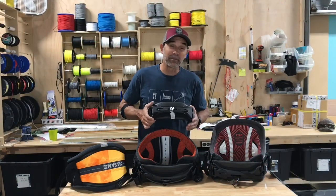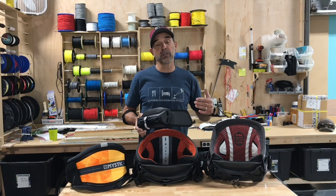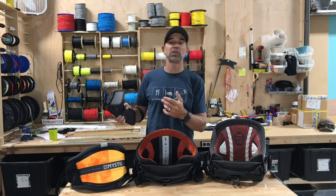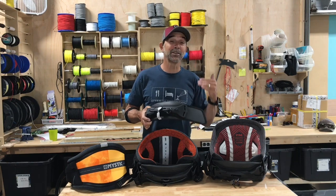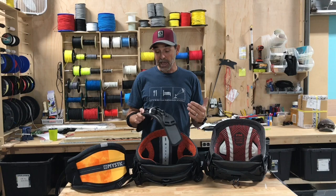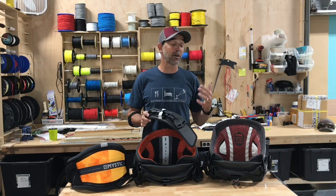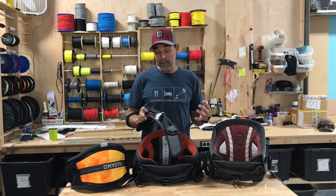Jeff Howard here at kyboarding.com. Over all the years we've constantly been hearing 'this is a game-changer.' Well, let me tell you, this really is a game-changer. This is the new Mystic Stealth Bar, and the guys in the shop here are ecstatic about it. Once they got these in and got a chance to see them, they could not wait.